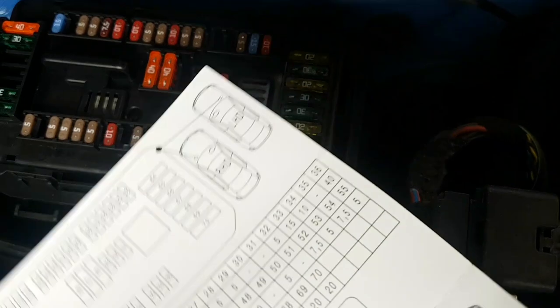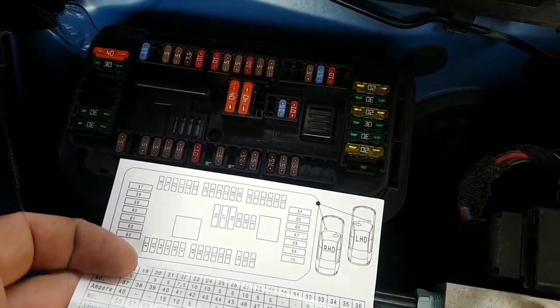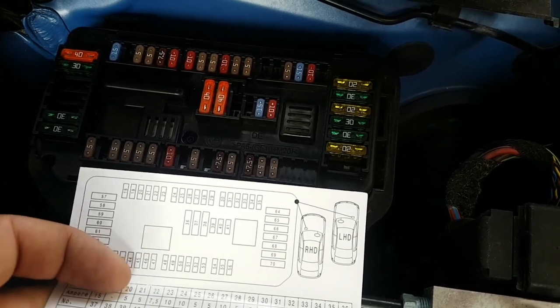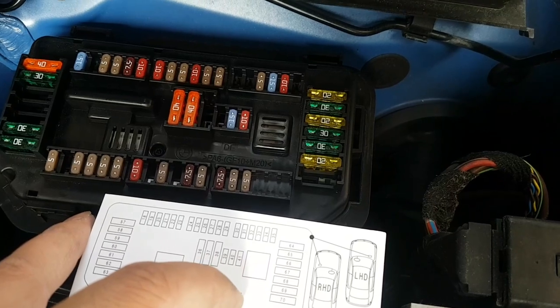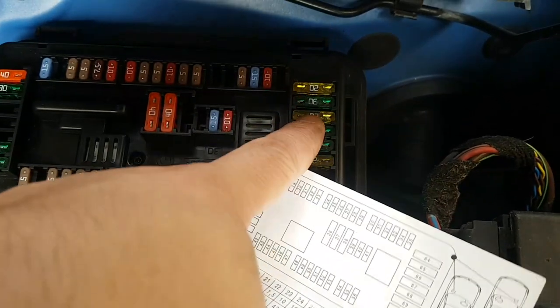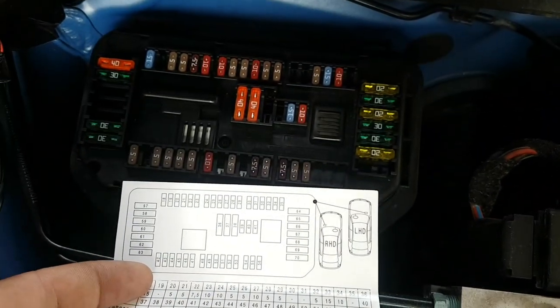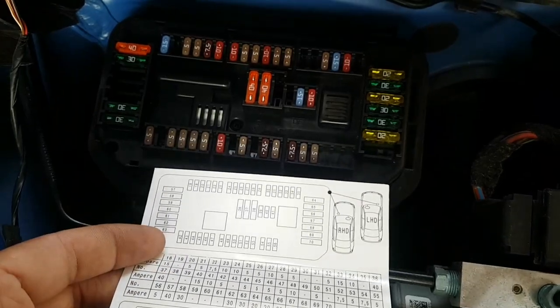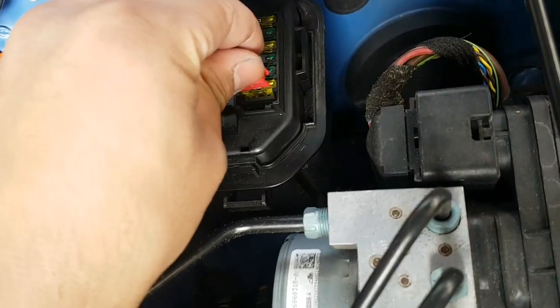Here's the layout. As you can see, fuse 66 is here and fuse 69 is here. Fuse 66 is this big yellow fuse, and 69 is this one — just follow the layout of the diagram. I'm going to pull out 69 first to see if the fuse is okay.